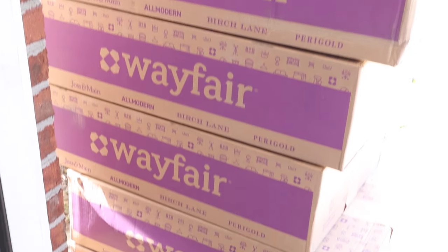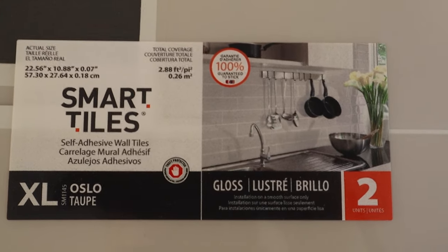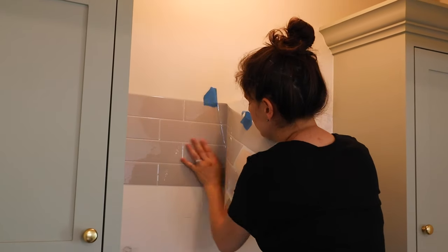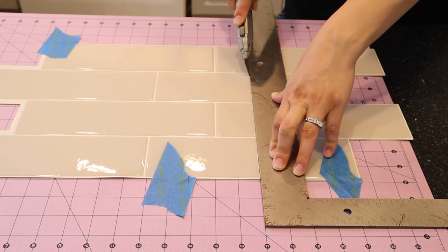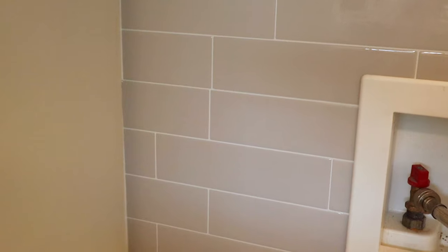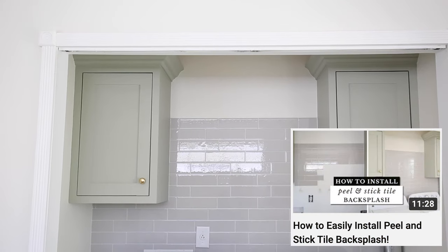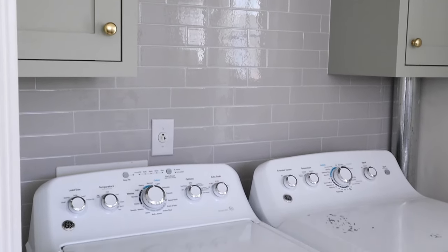When the tile was delivered, I thought I over-ordered since there were seven huge boxes at my doorstep, but it turns out they were just overly packaged with only two tile sheets in each box. Overall, the peel and stick tile was pretty easy to install and I got better at it as I went. Except on the last row, I messed up the alignment and it looked pretty funny with the grout lines being so close together, but I decided not to fix it because it's going to be mostly hidden by our washer and dryer. Check out my tutorial video below for more details. I ended up using about 20 square feet of tile for a total cost of $115. Even with the tile being faux, I think it really elevates the look of our laundry room.